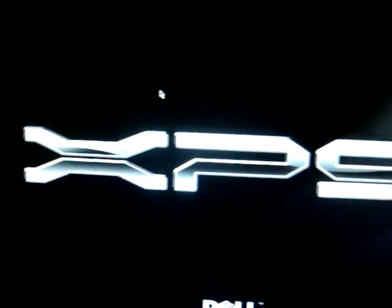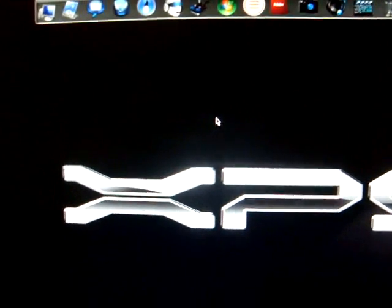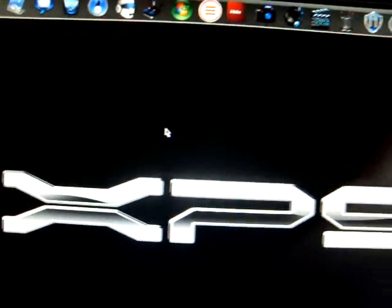Hey, what's going on? I thought I'd make a quick video showing you how to install mods into GTA IV. I know there's been quite a few people asking about it. So basically, you're going to need WinRAR, and you're going to need to download something called GTA IV Spark.